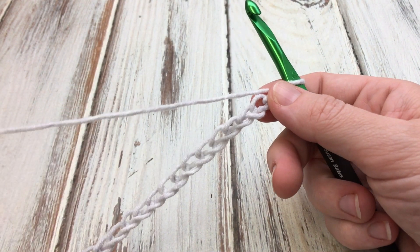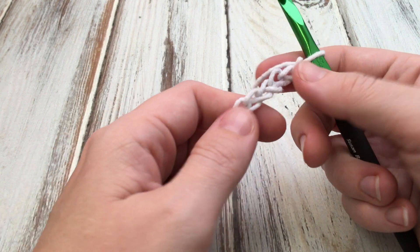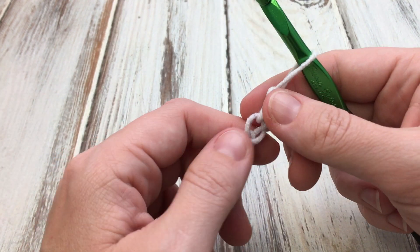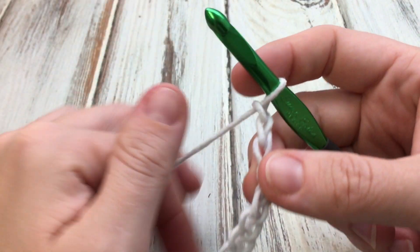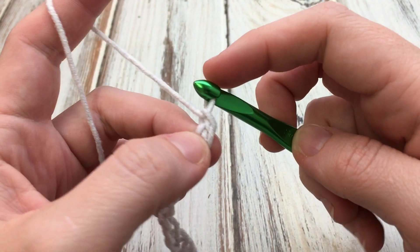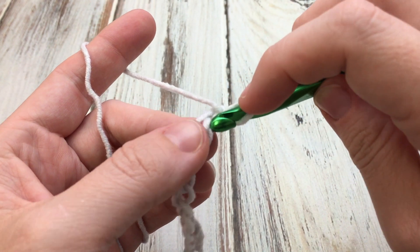To start you need to chain 65. I've already done that. You can see my yarn changed color in the middle of my chain. This stitch is an even number of stitches plus one, so you'll always do an odd number — just one more than you would like it to be wide. So if you'd like to make it wider, just do an odd number. This is called the lemon peel stitch. You're going to skip this first chain. I like to crochet in the back of the loops, the back of the chain. So I'll skip the first one and work into the second one right here.